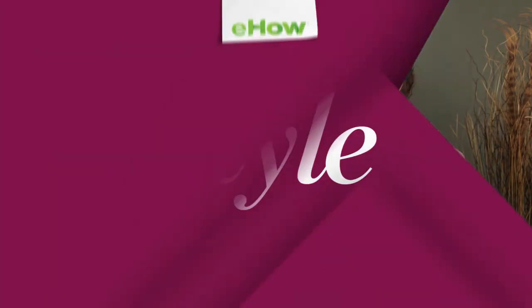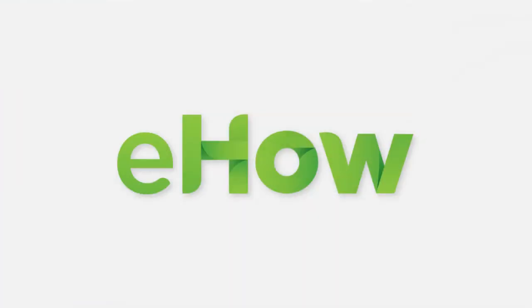I'm Erin Henley and I just showed you how to wash hair dye off of your face. Thanks, guys. Bye-bye.